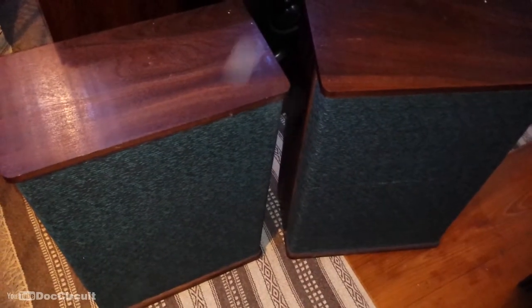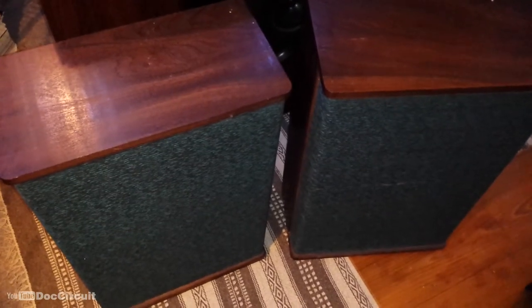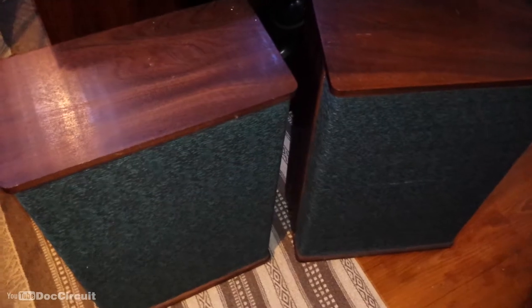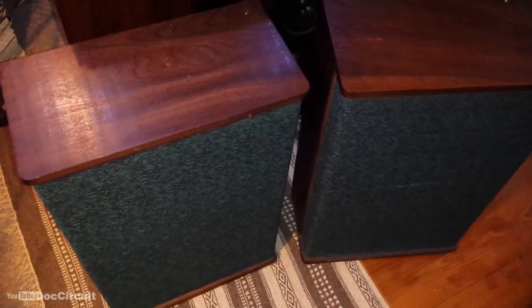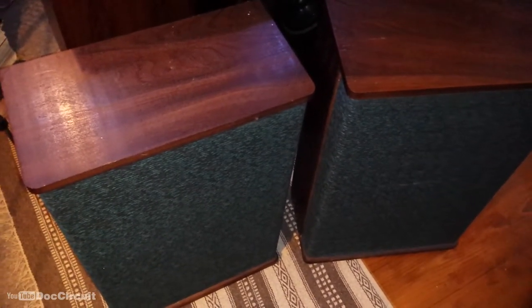Hello YouTubers. This is a very quick video, hence why I'm filming it with my phone. These are some speakers that came my way ages ago. I put them into storage and I dug them out today. They look really unimpressive — they look a little bit like Wharfdale Dalesman speakers, but they're not.